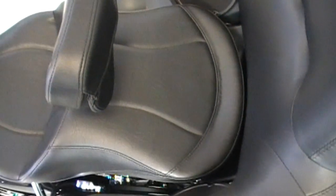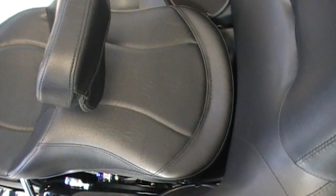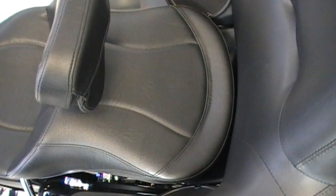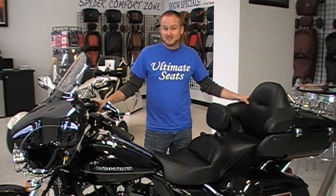Last but not least is the passenger section of the seat. It's a full speaker to speaker, fifteen and a half inches wide with comfort to spare. In the front, we do narrow down the inner thigh area again, more than the stock passenger seat to alleviate any inner thigh pressure. Another great design feature of the passenger section of the seat is that it is a full inch longer than the OEM seat.